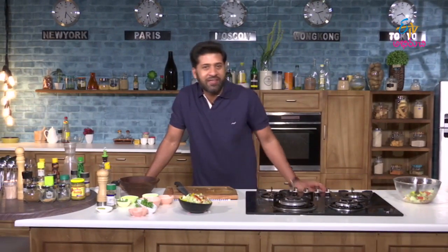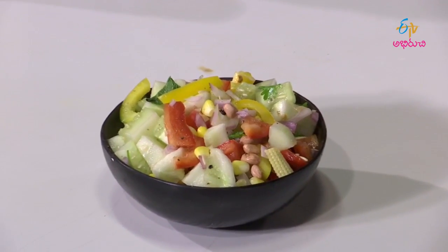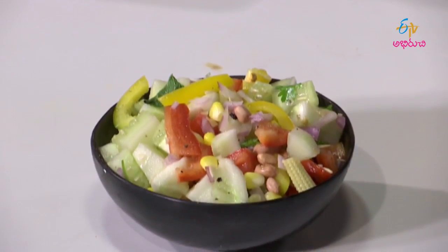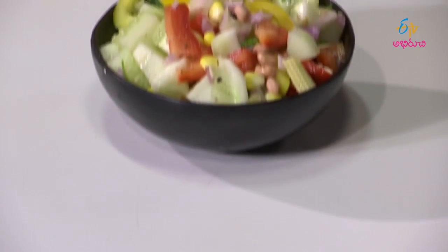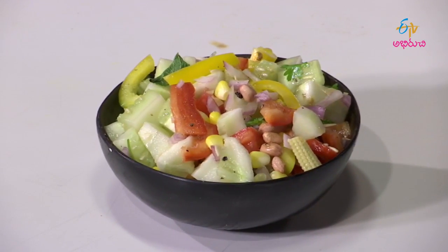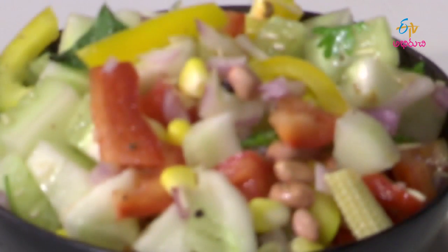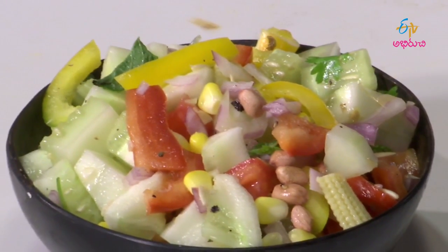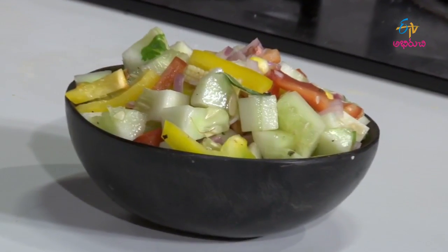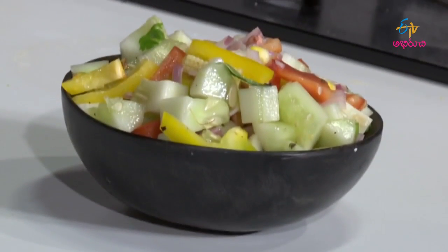Let's take a look at the taste of the salad.